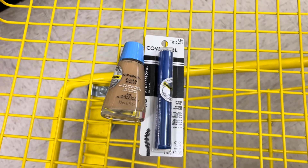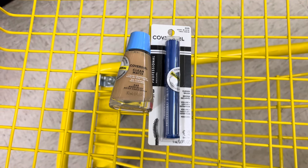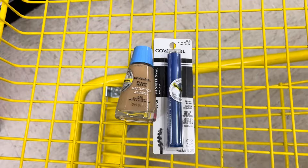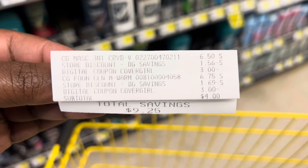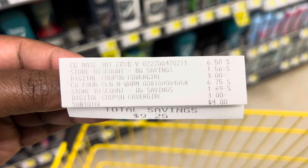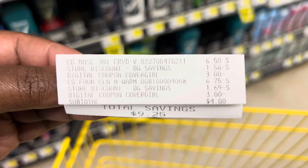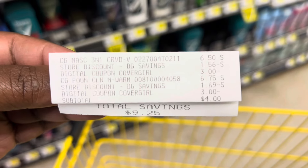Here is my makeup that I picked up today. I grabbed one of those foundations and the mascara. My foundation was $6.75 and my mascara was $6.50. Since the mascara is $6.50, that is the one we're going to get the half off, and then my coupons also applied. Here is my receipt — you can see the mascara rang up $6.50, with a store discount of $1.56 and another store discount of $1.60, taking $3.25 off. That is my half coming off that mascara, and then my $3 digital coupon applied for each one of the products. I only had to pay $4 for these when they would have originally been $13.25.